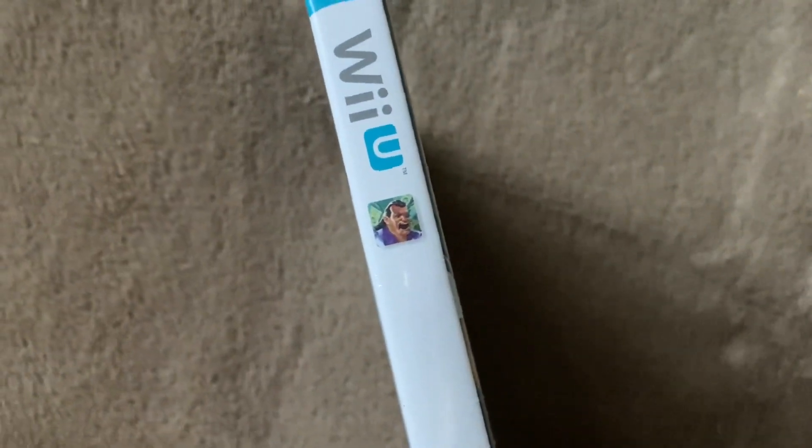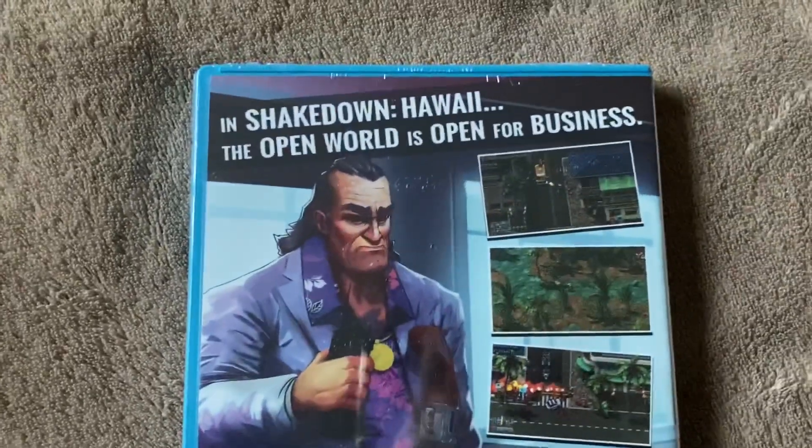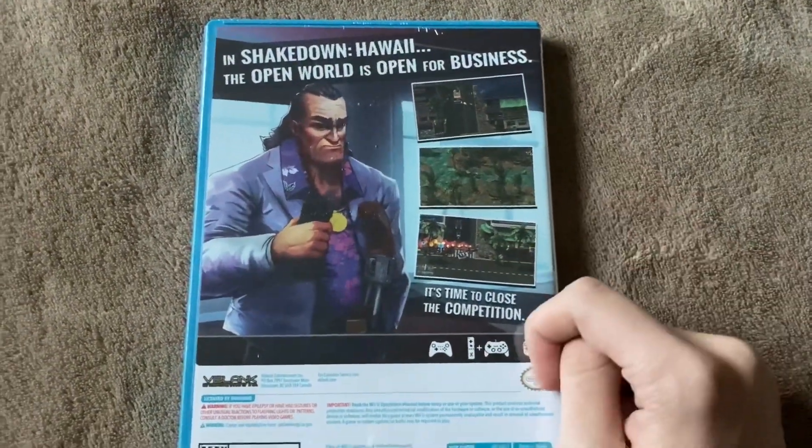It just says Shakedown Hawaii, and that's what the game icon looks like. And on the back it says: in Shakedown Hawaii, the open world is open for business. It's time to close the competition. And there are some screenshots over here.